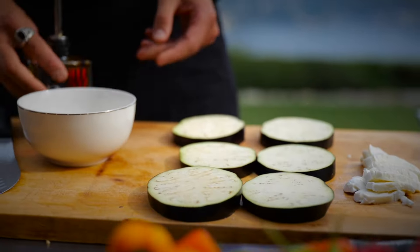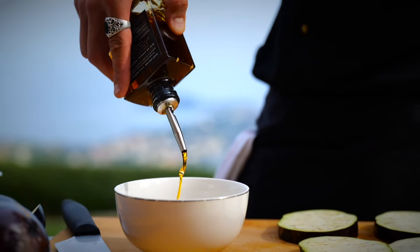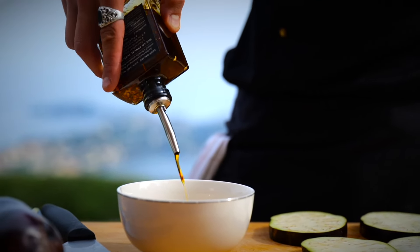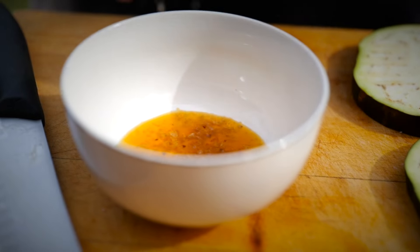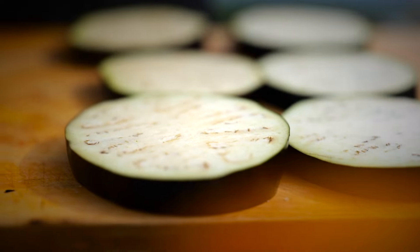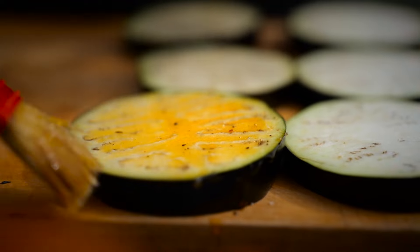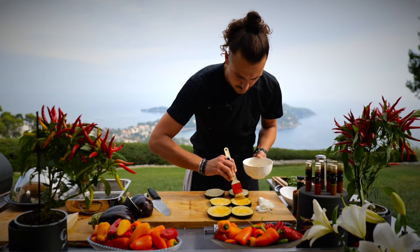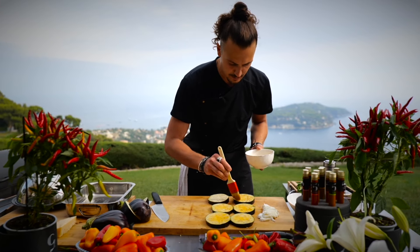Next, take a little bowl. We're going to add some of our chili number five chili oil — a nice generous glug — and a little bit of flaky salt just to season everything at once. We're going to take the seasoned oil and just brush it over the eggplant. You can see it just soaks in right away, and the eggplant already has the beautiful flavor of the chili number five oil.